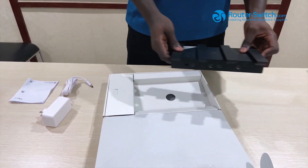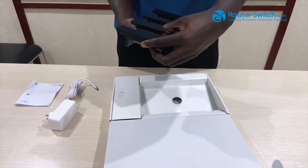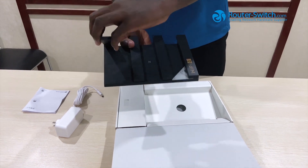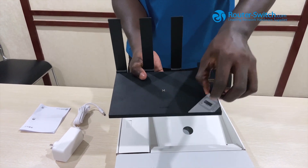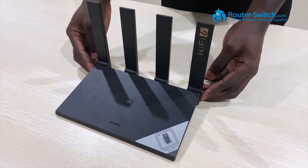Now to the router. First off, we have to raise the antennas up. Now this is the device.